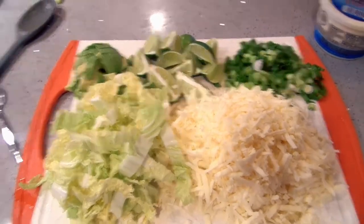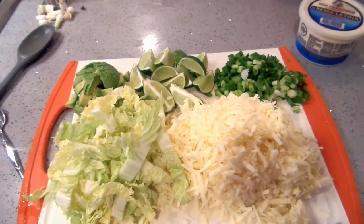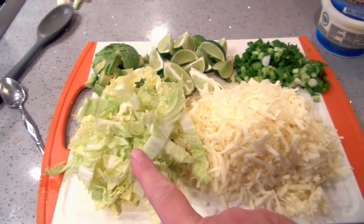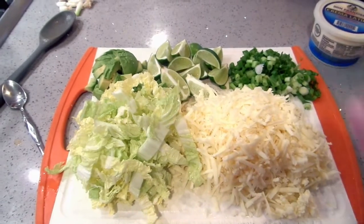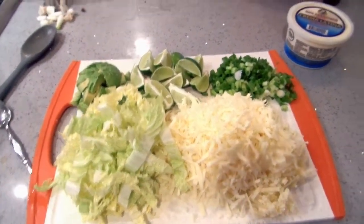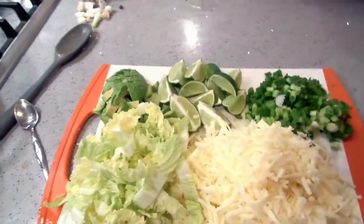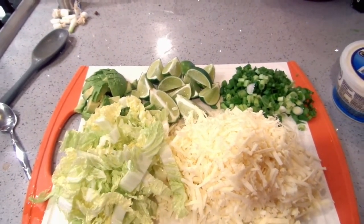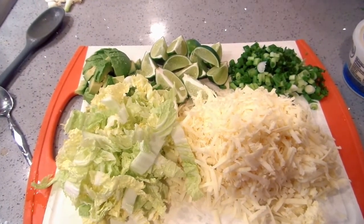Here's the lineup of toppings — I just put it all on a cutting board. I have Monterey Jack cheese. I'm out of queso fresco and queso cotija, otherwise I would have had those out. I've got cabbage, avocados, limes, and green onion. I also grabbed some cilantro and I have some crema. If you have sour cream, you can use that; if you want to thin it out with half and half, you can do that.